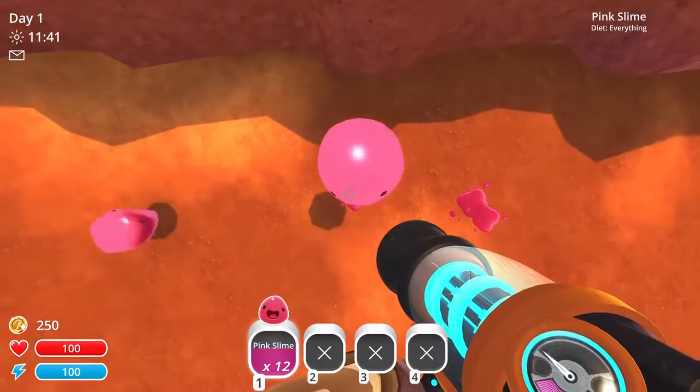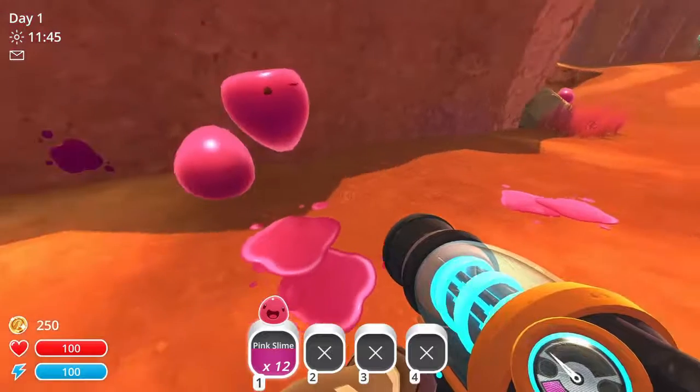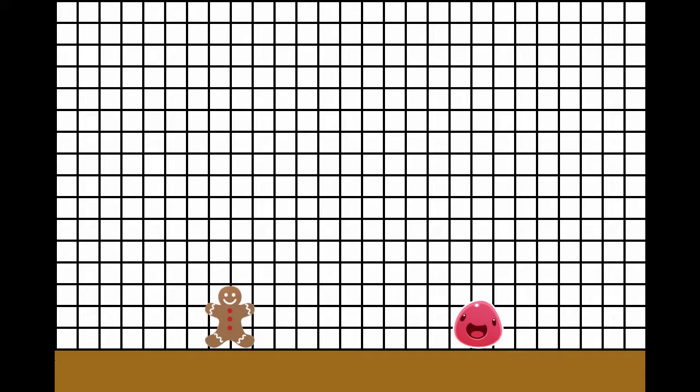There are two key parts to a slime jump: giving the slime momentum by shooting it, and jumping. Looking at this grid paper, let's say that the character can jump four boxes high, and a slime shot at the ground will bounce five high. If you jump four and shoot a slime under your feet, it will bounce and then lift you up to five. You can then jump off of the slime for a total of nine boxes in height.